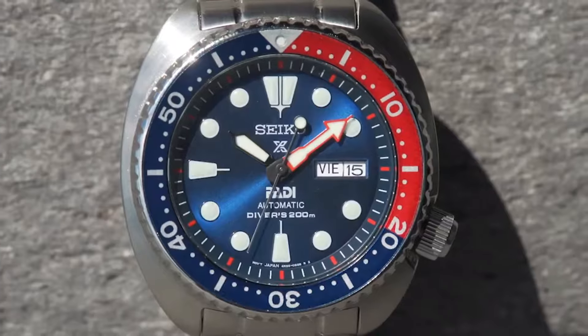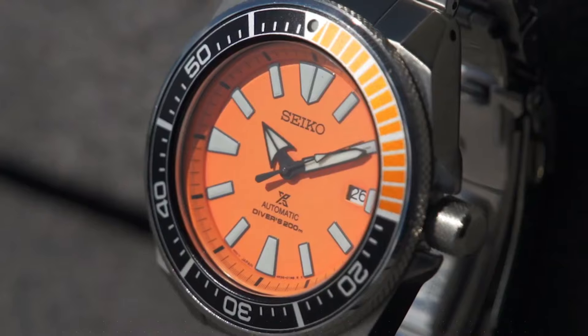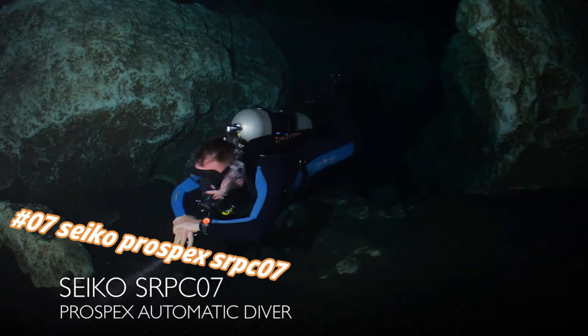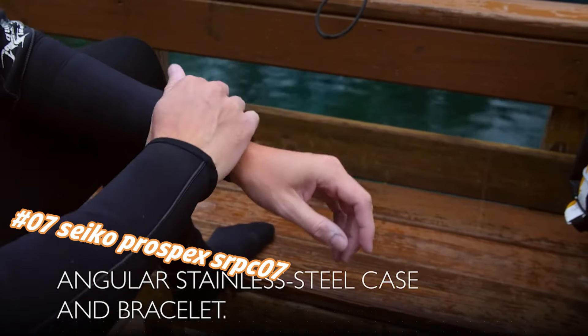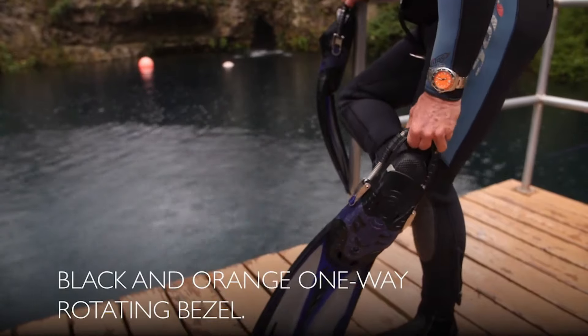Number seven: Seiko Prospex SRPC07. The current price in US dollars is $525, but this will vary with time. Wow, what a great piece — worth every penny. Excellent authentic diver's watch; you can truly bring this watch to full recreational diving depth and beyond.